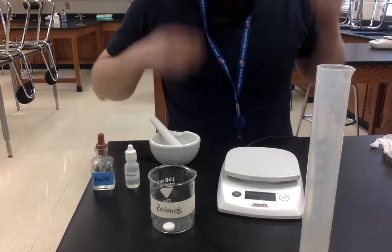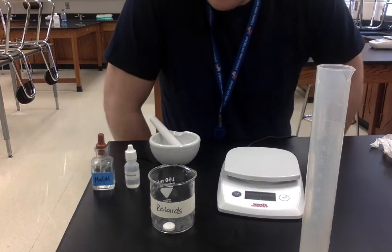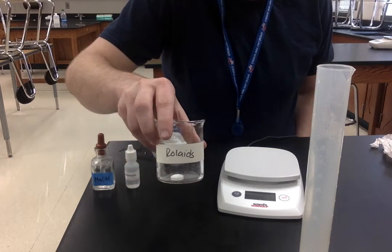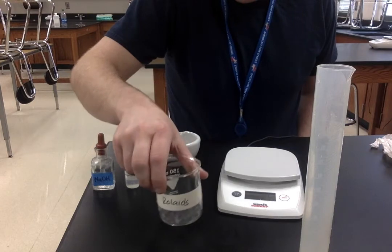Welcome to your last trial. On this trial we're taking Rolaids, that's our brand of antacid.